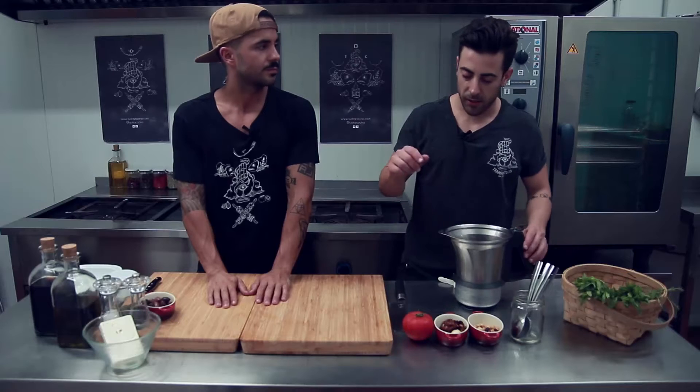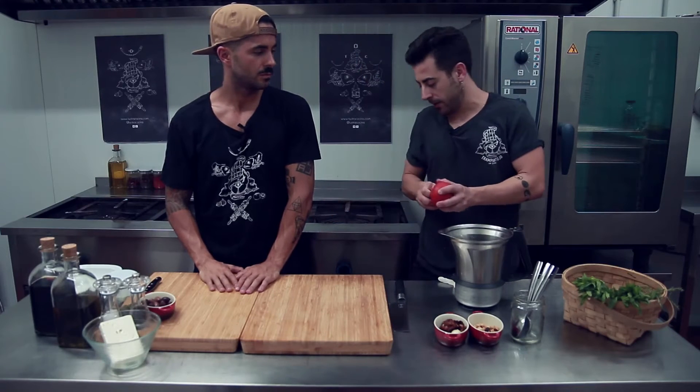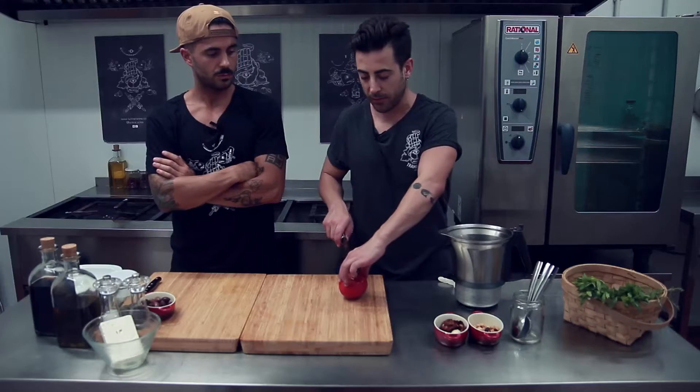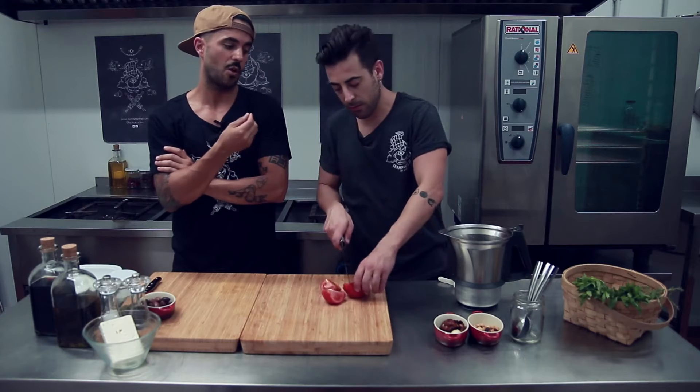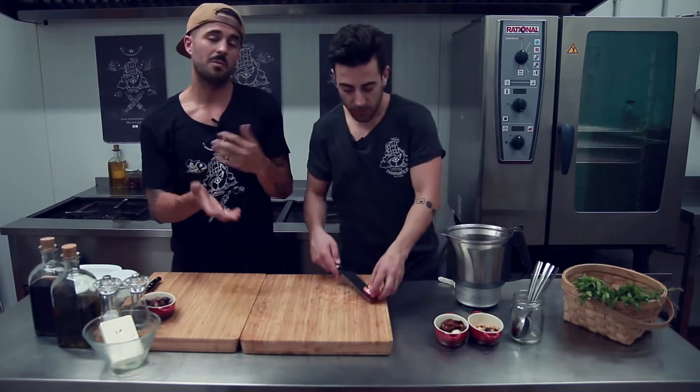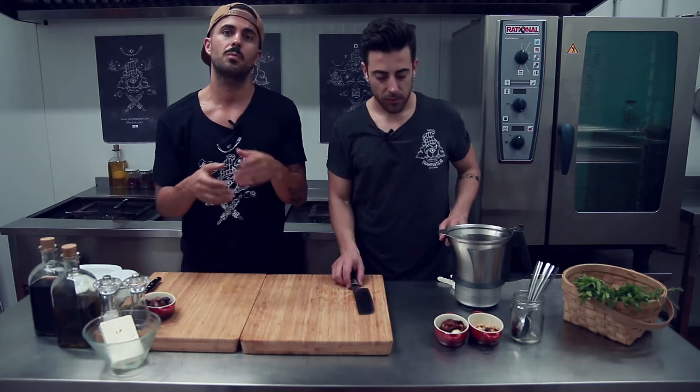Siguiente paso: vamos a preparar el pesto rojo de avellanas. Para eso vamos a necesitar un tomate; en este caso vamos a utilizar el tomate en crudo, aunque también podemos utilizar tomate asado. Para asarlo lo metemos en el horno a unos 160 grados 30-40 minutos. Si lo asamos, el pesto saldrá más concentrado; como estamos haciendo recetas de verano, queremos que se mantenga esa frescura y que salga una salsita ligera, así que mantenemos el agua del tomate.